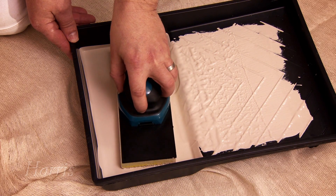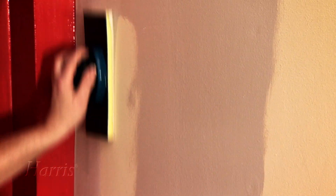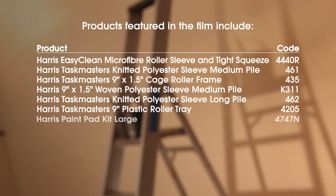As a convenient and easy alternative to a paint roller, you can also use a paint pad. This will give you a fast and easy coverage with most modern paints, stains and varnishes.